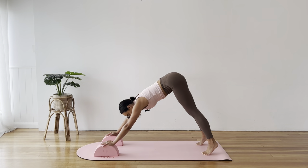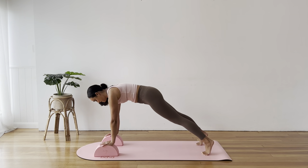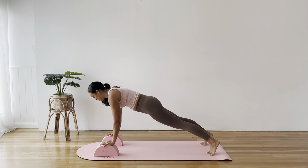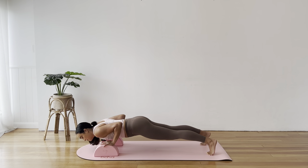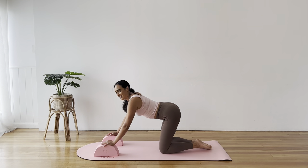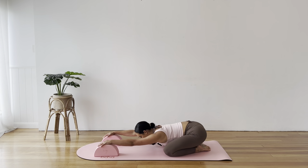Big breath in, come forward into your plank. Lower to knees if you would prefer. Elbows to ribs, you lower for three, two, one — hover. Lower knees, push back, child's pose stretch. Knees wide, toes touch, chest and forehead sink down between the legs, hands stay on the block.